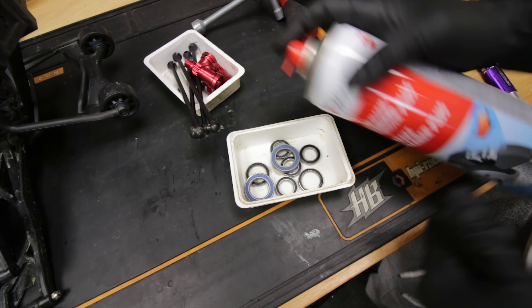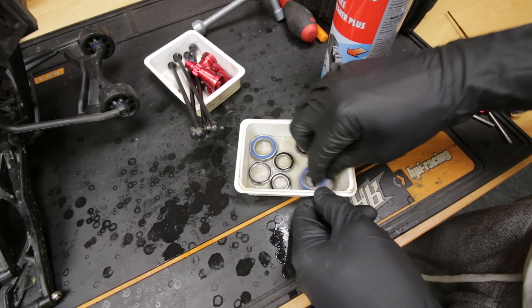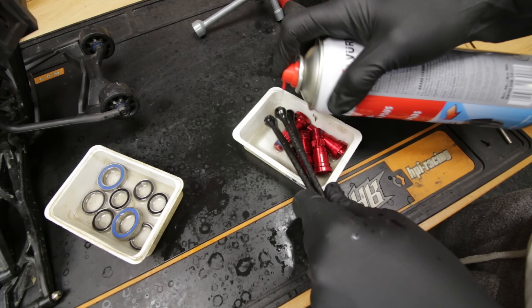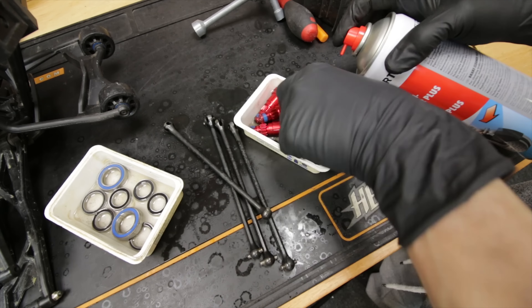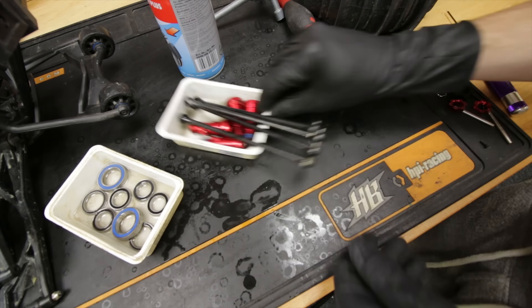Next I'm going to soak all this stuff in some brake cleaner just to get the worst of it off. All right - so all the Traxxas bearings have actually freed up. This one here does move but it's really notchy.